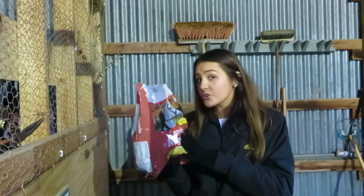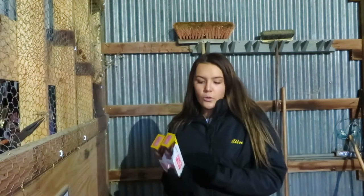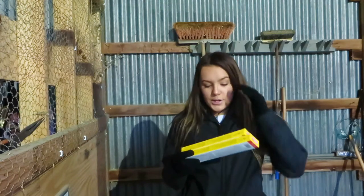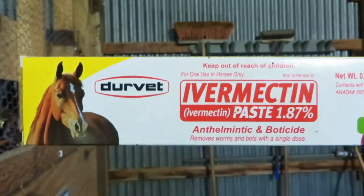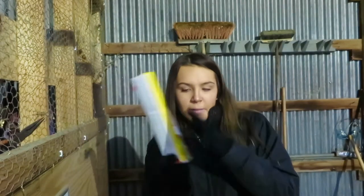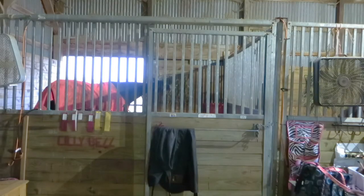We're going to go ahead and deworm both the horses because it's their time to be dewormed. They obviously hate it, but they gotta do what they gotta do. I'm using just the apple-flavored dewormer because they're both fine with apple-flavored things. I'm gonna go give it to them — they're probably gonna have a fit because they don't like it, but here we go!